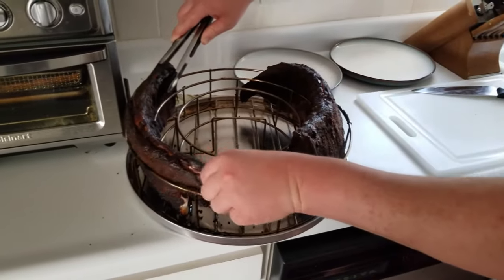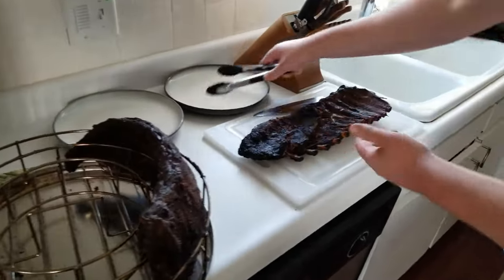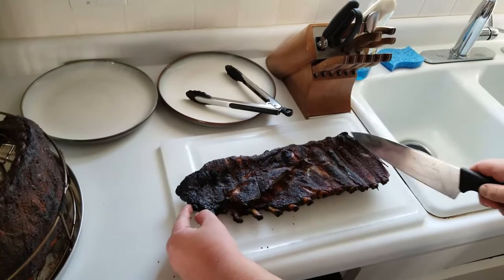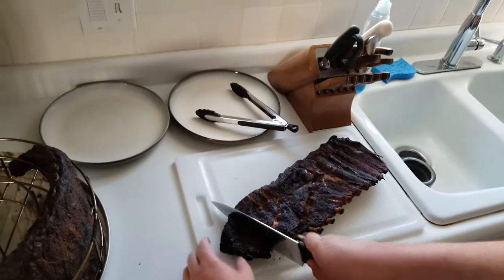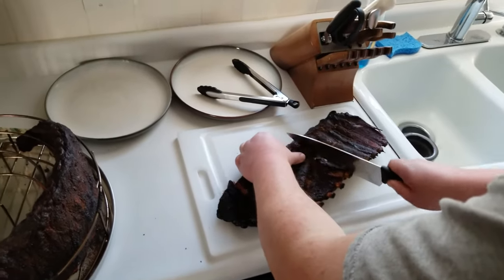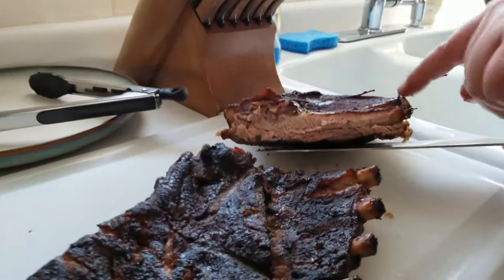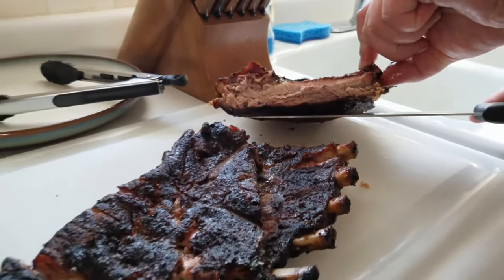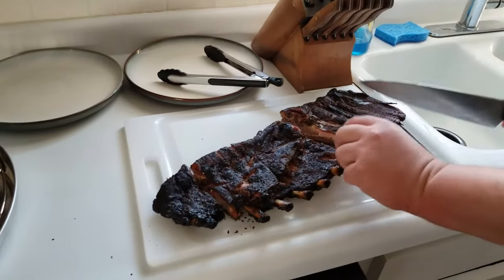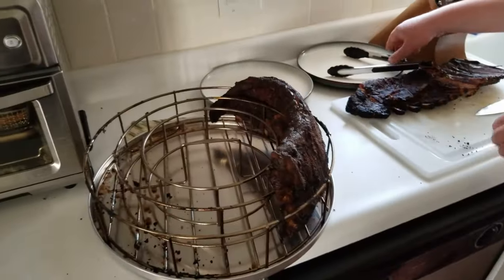The no-mustard ribs are pulling out really nicely. This end is really small compared to the thick part — these are probably a bit overcooked on the small end, which is pretty normal. They cut pretty easily. Let's take a look inside — it looks juicy. Not much of a smoke ring, but there's a good, hard bark and they seem really tender.